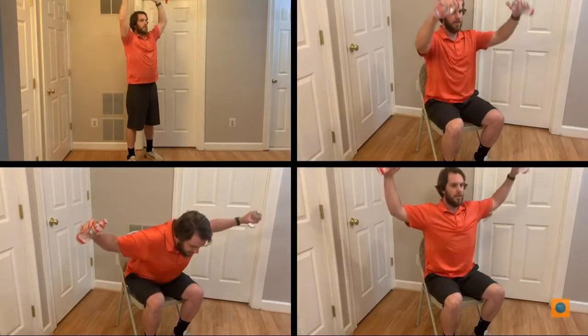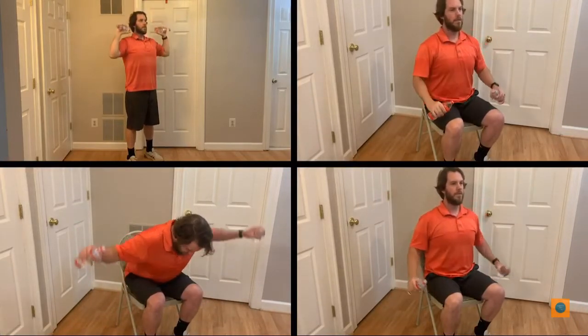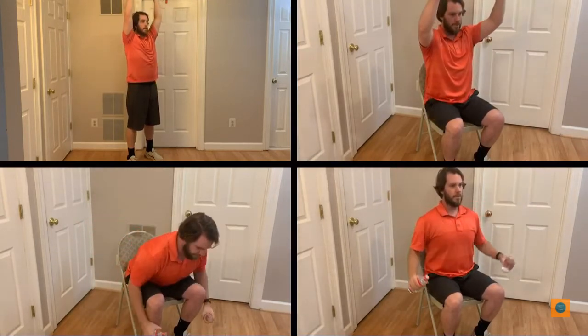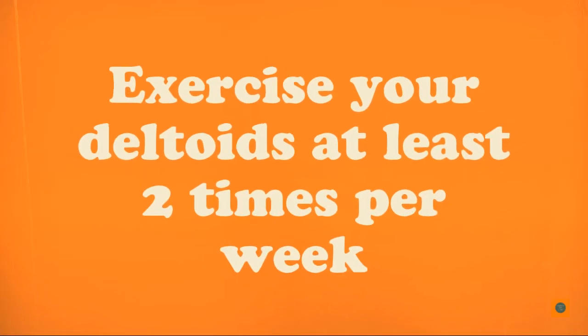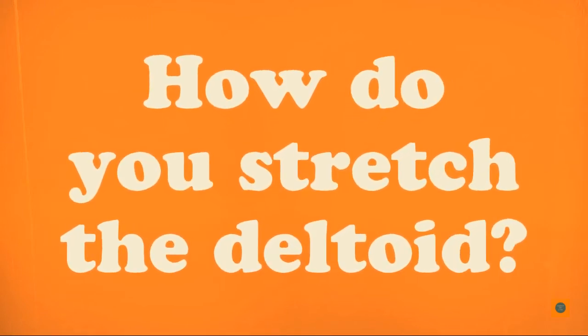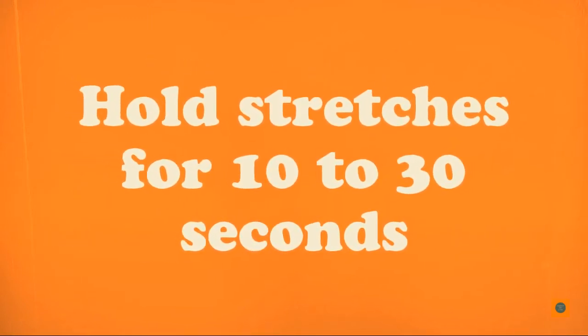How can you make your deltoids stronger? Mr. Ben is doing four deltoid exercises: dumbbell overhead press, dumbbell front raise, dumbbell side raise, and dumbbell rear raise. Exercise your deltoids at least two times per week.